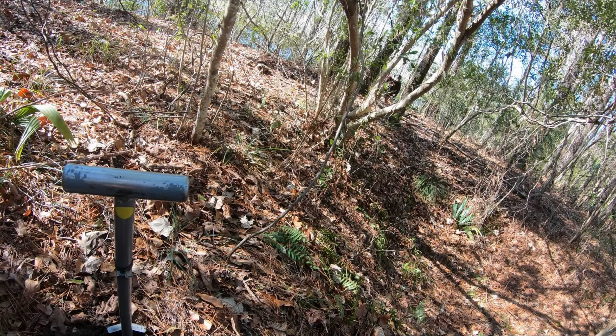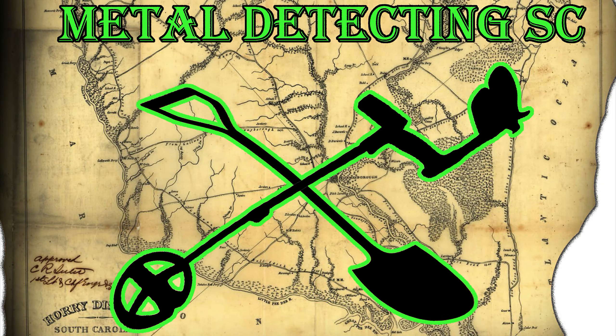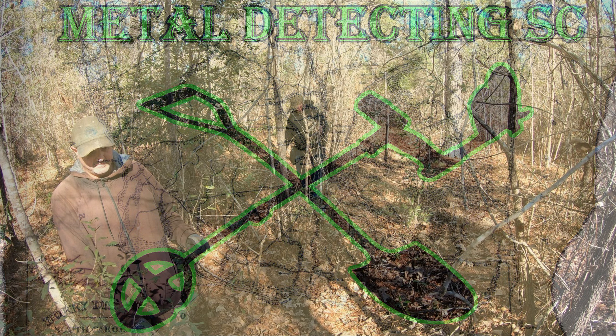Looks like we got us a large copper. Moe, I got a large copper over here. Hey guys, get ready for an awesome video. Hope you enjoy it. Stay tuned for good things.